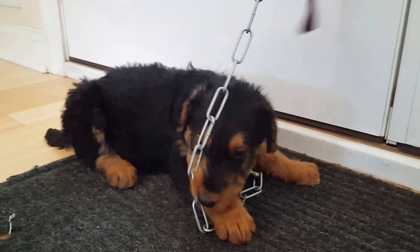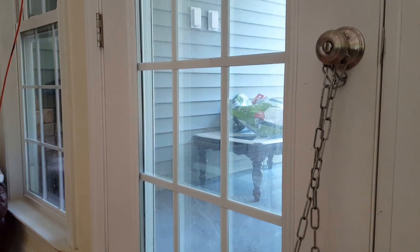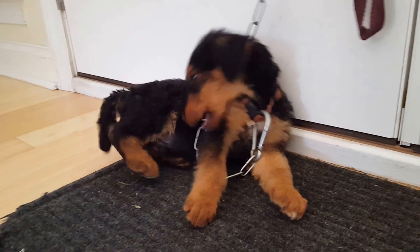Hey everybody, here is Mr. No-Ribbon and I thought I'd show you what I was talking about as far as just hooking it over a doorknob, hooking it over your bedpost, underneath your nightstand, that kind of thing.